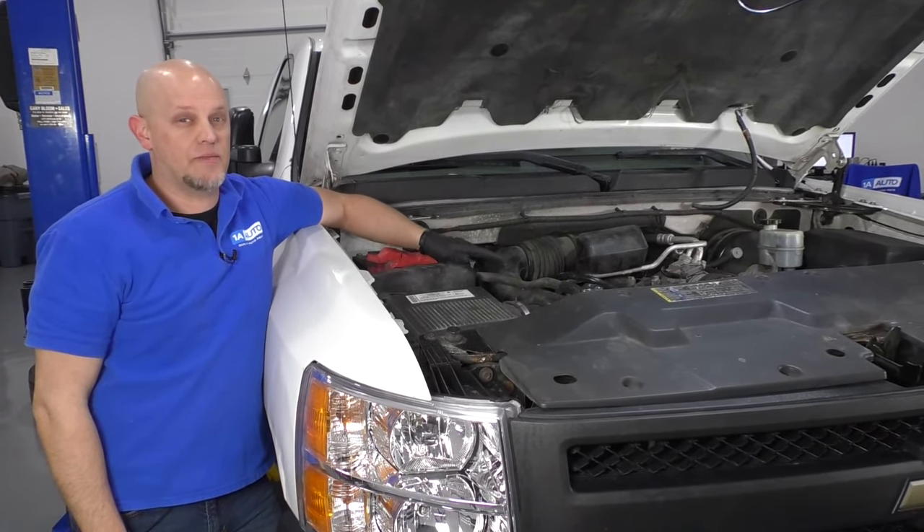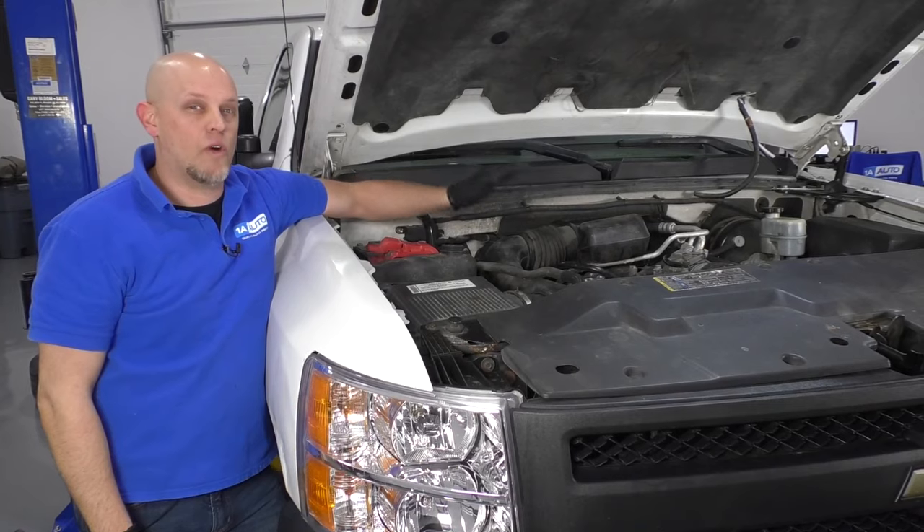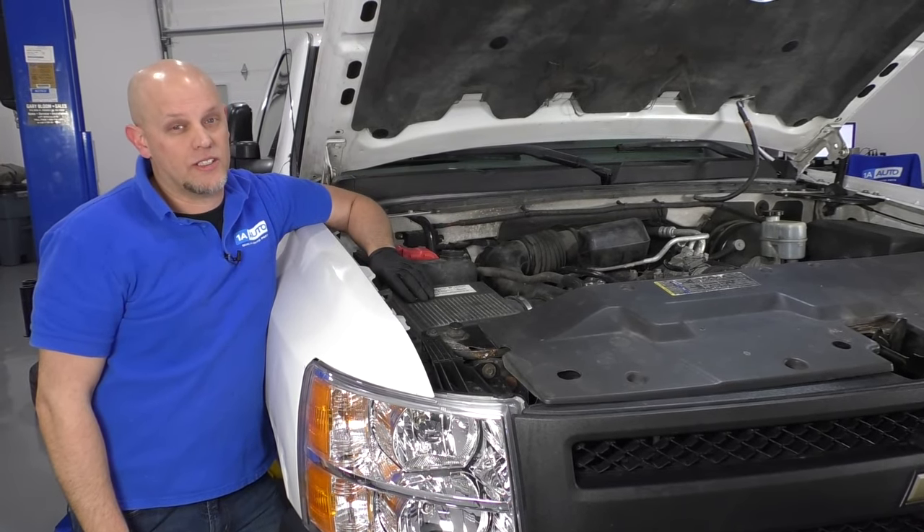Once you pressure test your system, that'll give you a better indication of what parts are actually bad and what parts you need to replace.